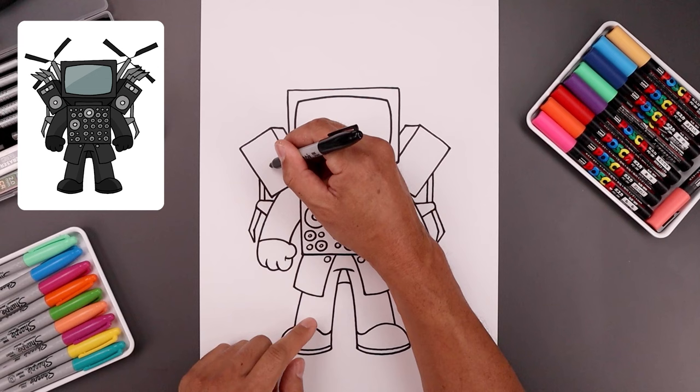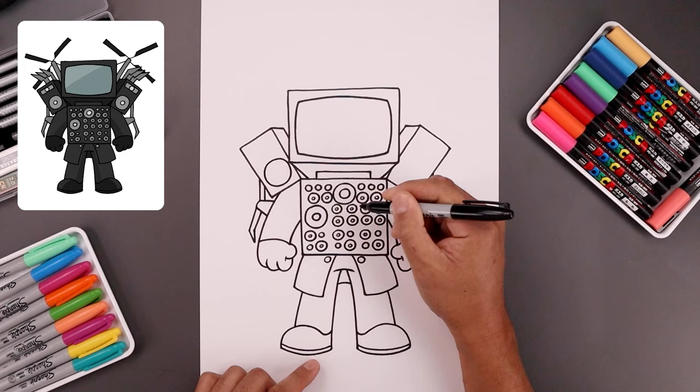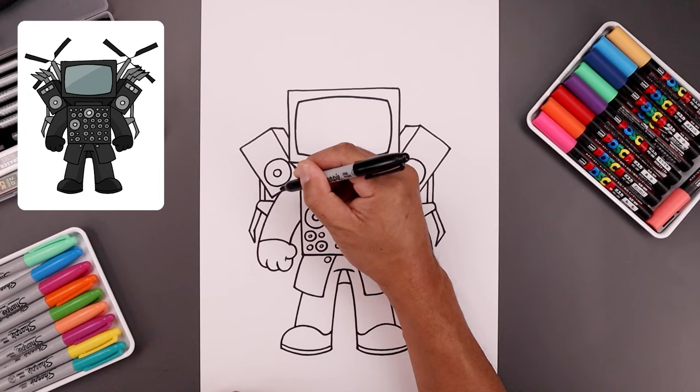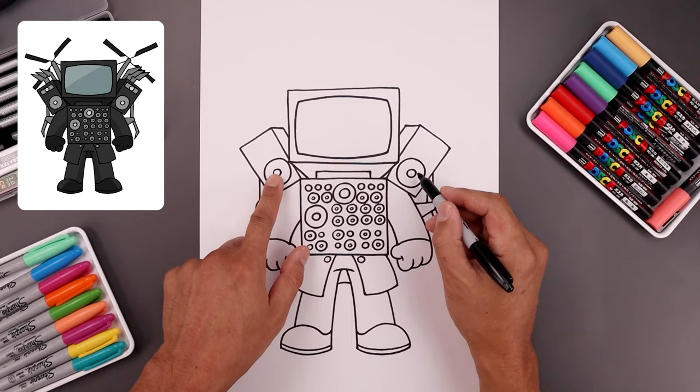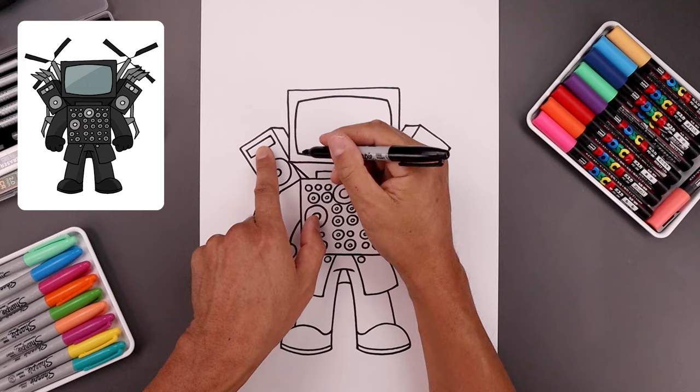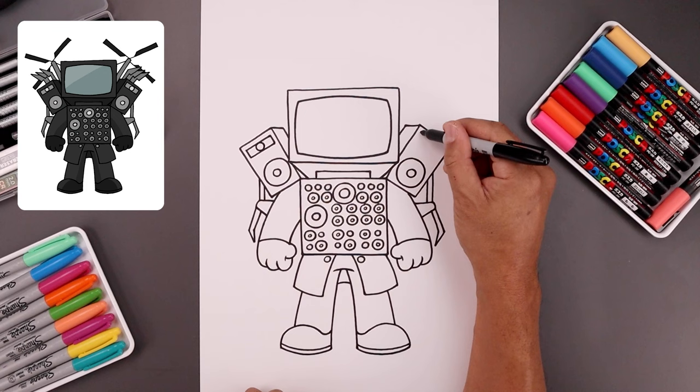Let's go back and add some more detail to the speaker. Along the bottom we're gonna add a large circle, going all the way around, and draw that same size circle on the bottom right. Let's add a smaller circle in the center. Then going up to the top draw a straight line, flatten off the ends, and close off the bottom. Now in the center draw a small circle. Let's repeat that over on the right side.